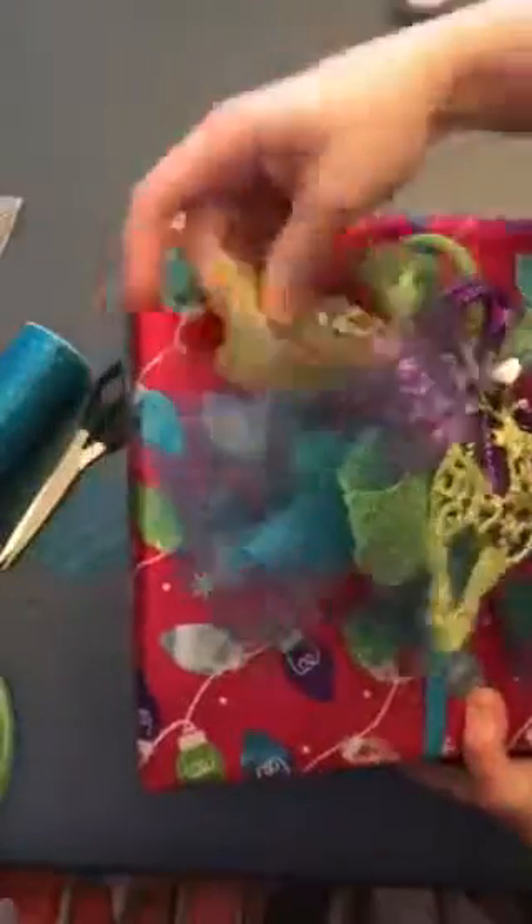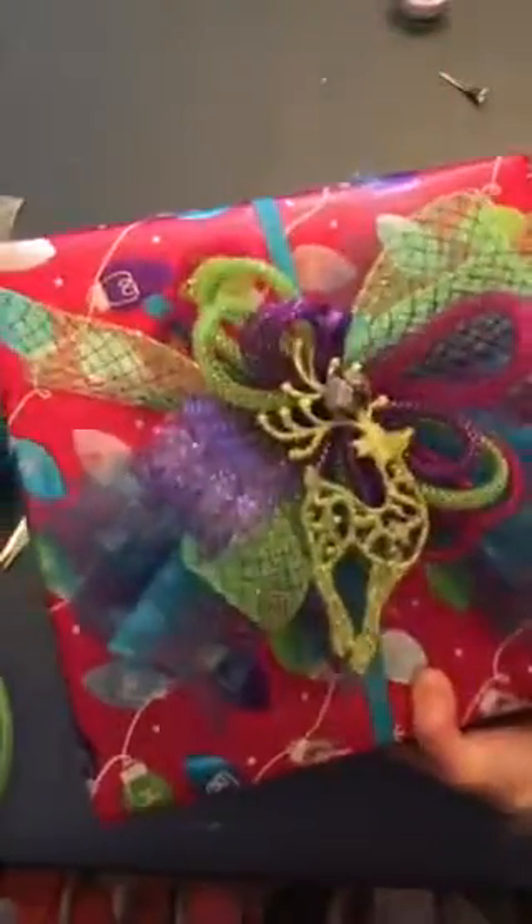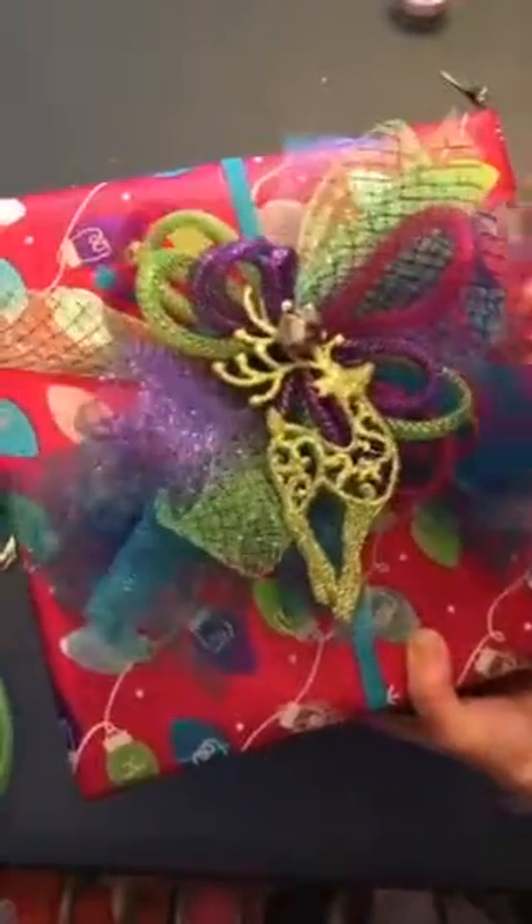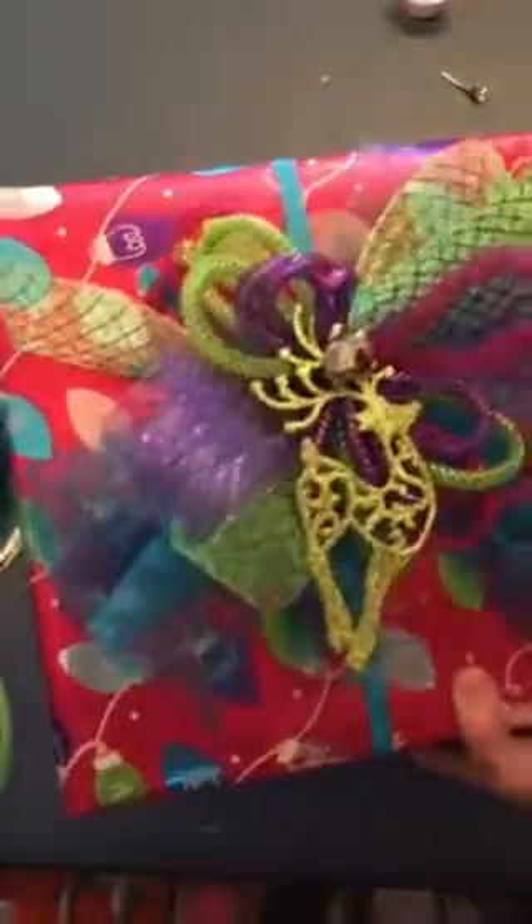That's it! Look at that big fun bow on there — it's all multicolored and it was just so simple. I'm really cheap — this mesh stuff is really cheap. I think most of this I got at the dollar store, except for the regular tubing, but I think you can find it too. Thanks guys, God bless!